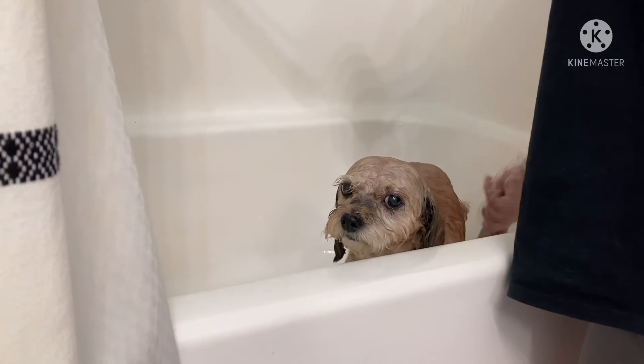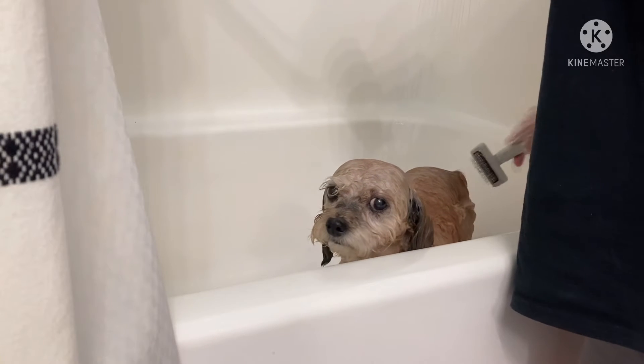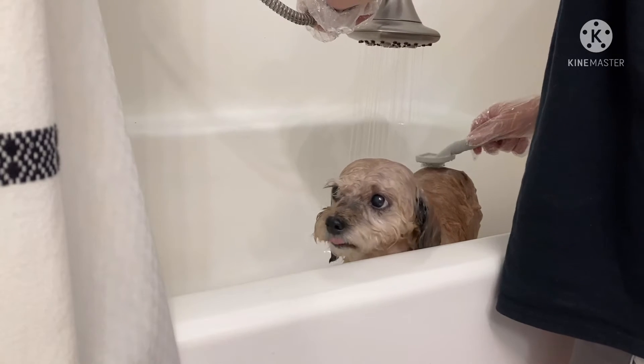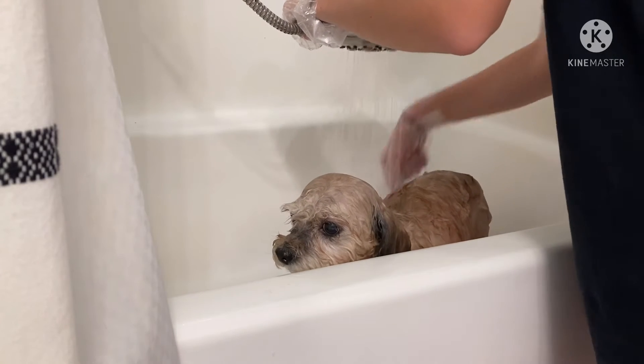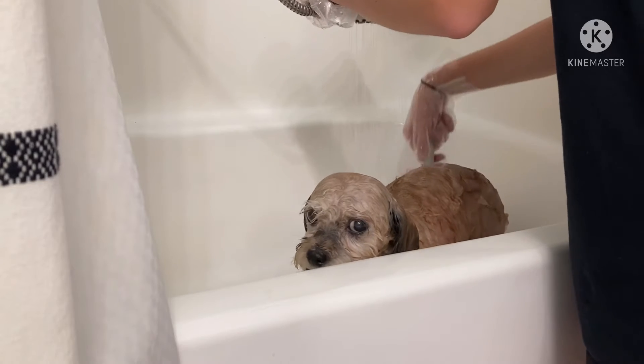There are some spots on him that are really delicate — every once in a while he'll have a spot that gets really itchy so he'll scratch it raw, and I have to be super careful in those areas. It's on the very back of his back that I have to be careful about.